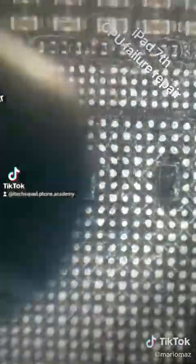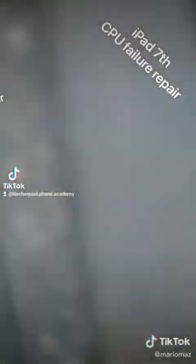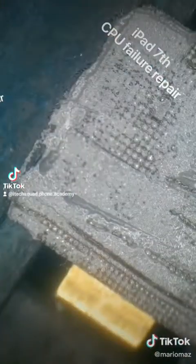Very, very carefully with all the glue removed, now we can move on to the CPU.